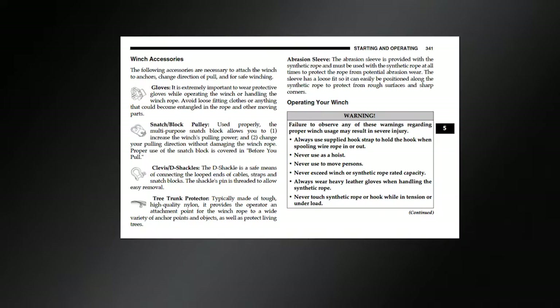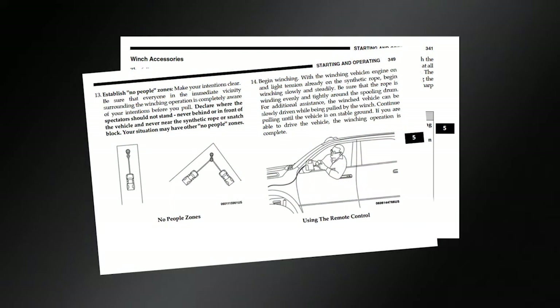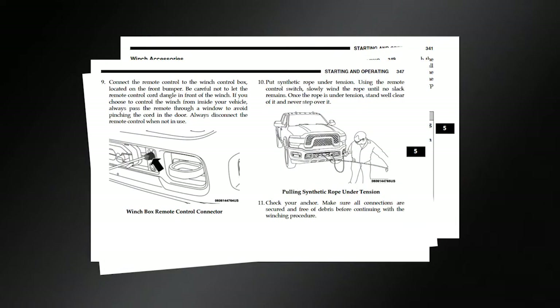Details for proper rigging techniques and options, as well as safety precautions, are listed in your owner's information.